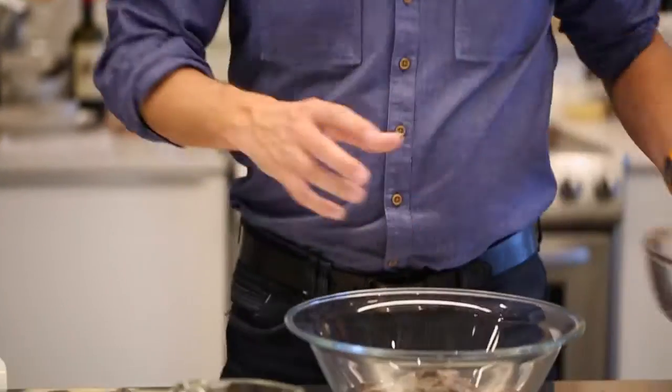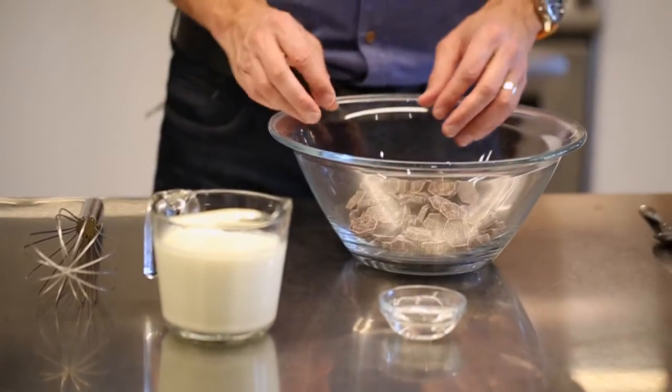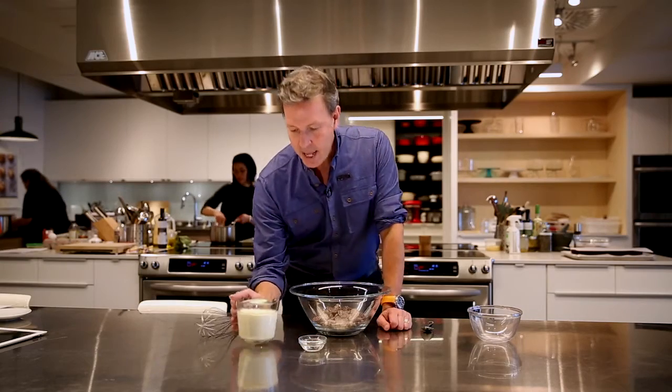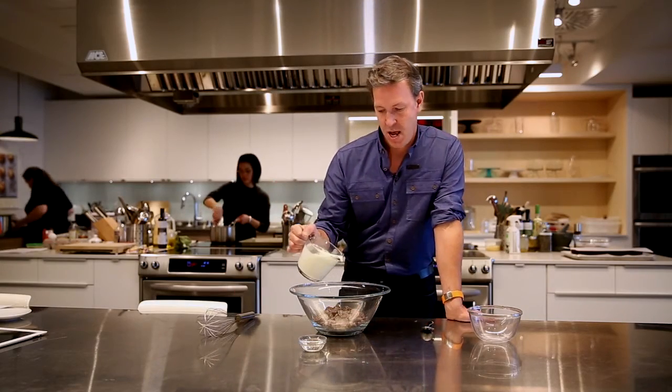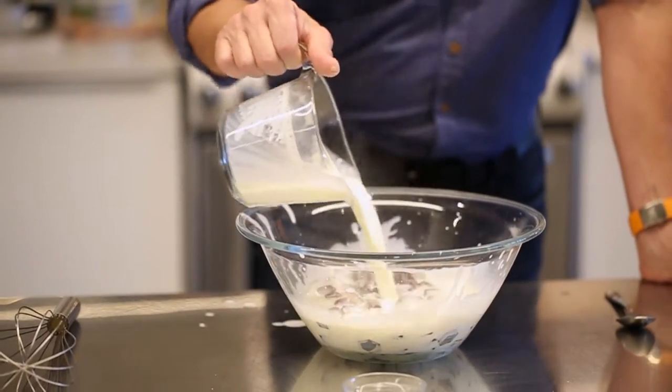Okay, how do we make this? You take some chocolate and if it's not pre-chopped, chop it into small pieces, or buy it pre-chopped. Add some very, very high temperature cream — normally I would take heavy cream and preheat it in the microwave.